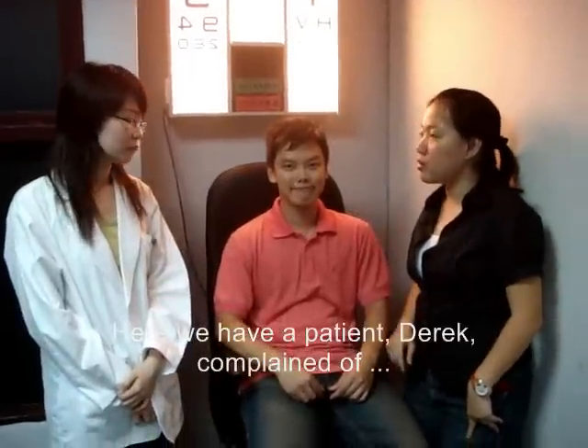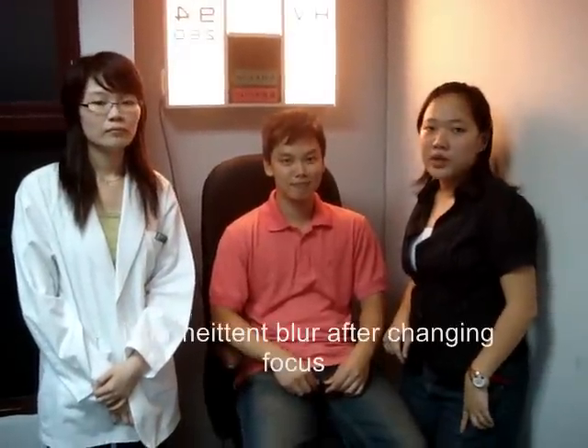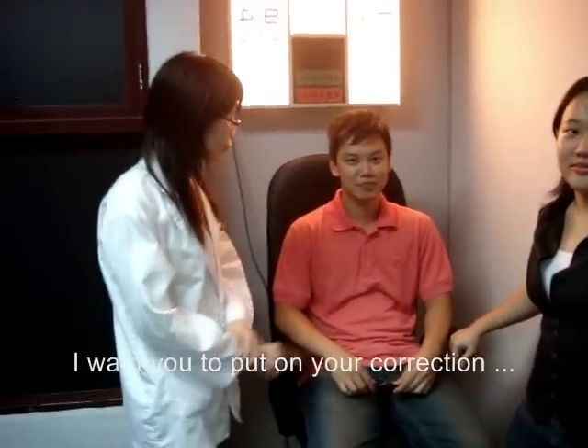Here we have a patient, Derek, complaining of intermittent blur after changing focus. Hi Derek, I'm Jessica. I want you to put on your glasses and sit comfortably and relax.